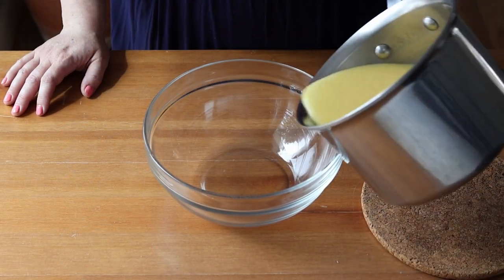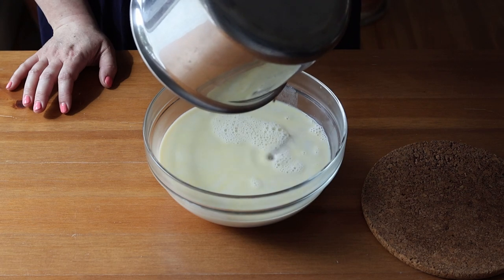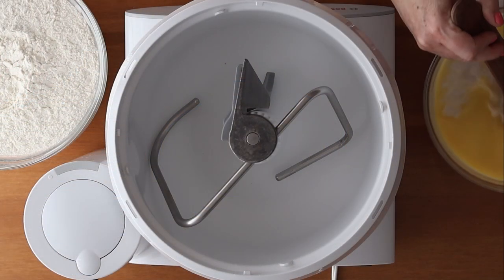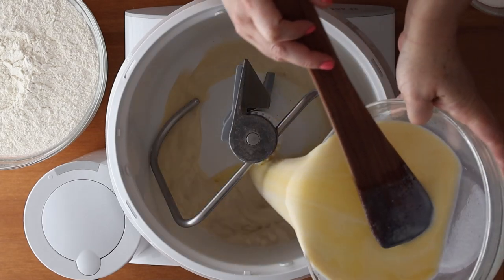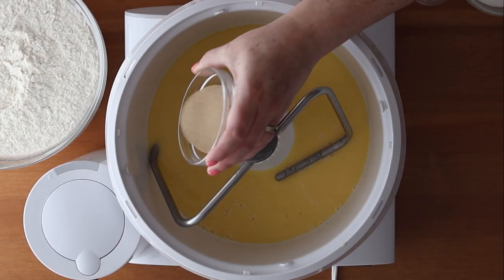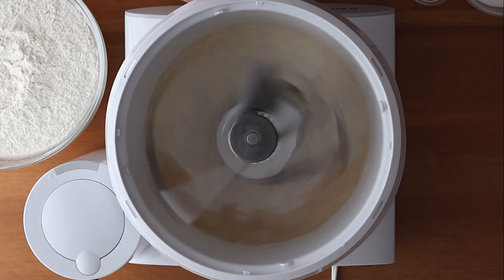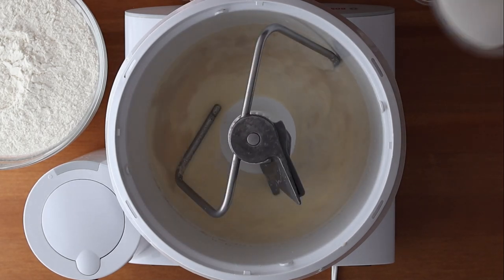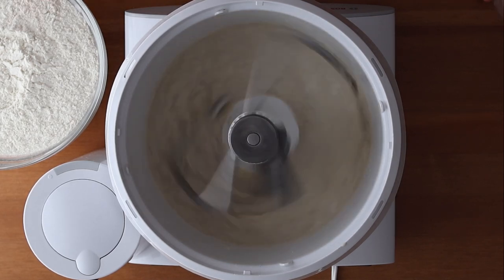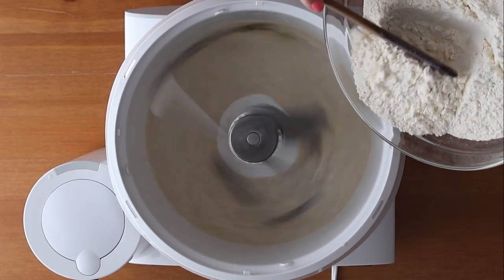Pour the hot milk mixture into a bowl and let it cool to about body temperature. Then in a standing mixer — or by hand — add the cooled milk mixture and 17 grams of instant yeast (or 50 grams fresh, or 20 grams active dry). Add 90 grams or half a cup of granulated sugar, then gradually add 800 grams or about 5¾ cups of bread flour and a teaspoon of salt, adding the salt halfway through so it doesn't come into direct contact with the yeast.